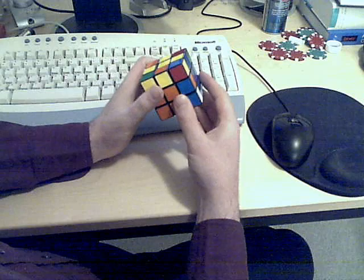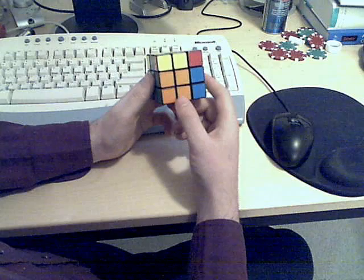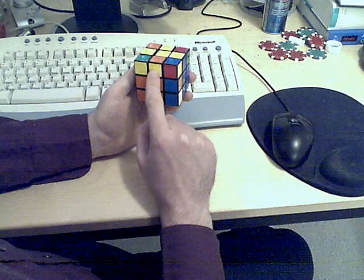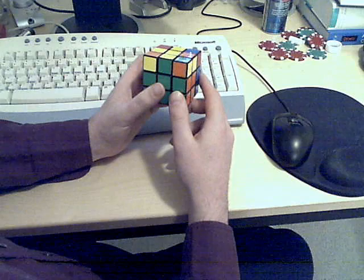This next part is really where the only memorization occurs for this solution. Simply look up the bullet points on step four to figure out which situation you have. It looks to me that both of these edge pieces are in the right place, but they're oriented incorrectly — so that would be the second bullet point. I just do the move as it says.